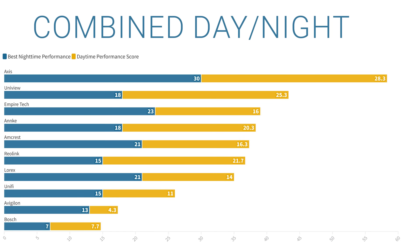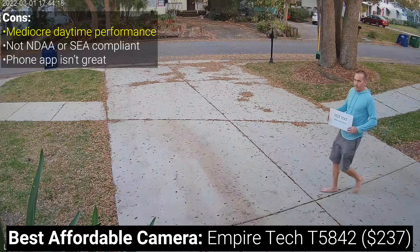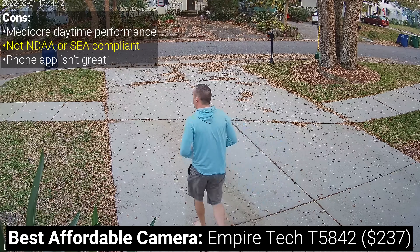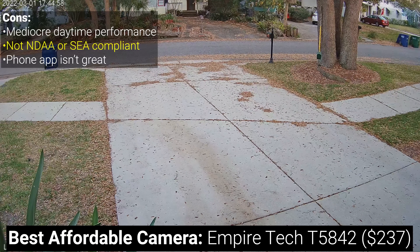Coming down significantly in price is the Empire Tech T5842 at $237 per camera with a total score of 39.0, mostly the result of its high performance in the nighttime infrared mode category. This gets my recommendation for anyone looking for a reasonably priced camera where nighttime performance is a priority. The Empire Tech has a built-in microphone, the widest field of view when zoomed all the way out, it's fully ONVIF compatible, and has on-device person and vehicle detection. However, its daytime performance was just okay — generally over-sharpened and pixelated, which I wasn't able to correct by changing camera settings or firmware. Also like the Lorix and Amcrest, it's manufactured by DAWA, making it NDAA and SEA non-compliant.